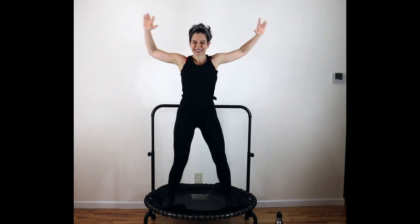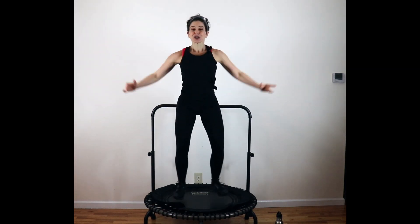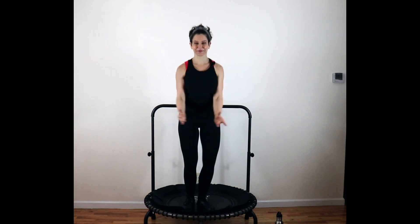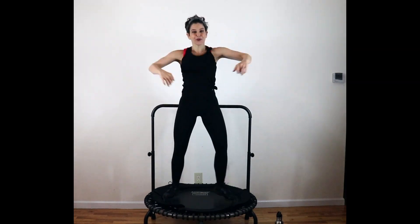Keep those knees bent — push it down. There's your breath reminder. Criss-cross jump. Cross it, pull. Three, two, and one. Woo!